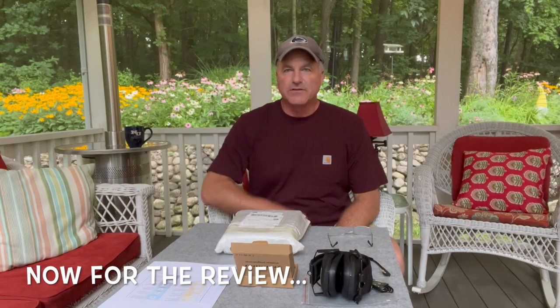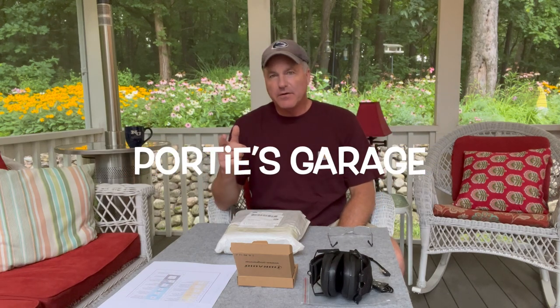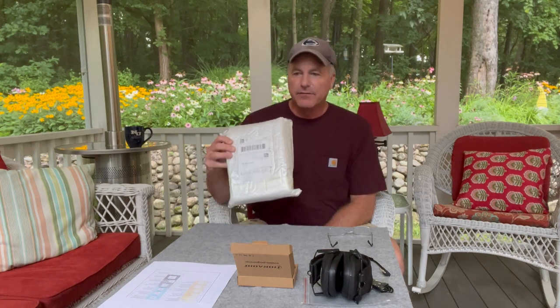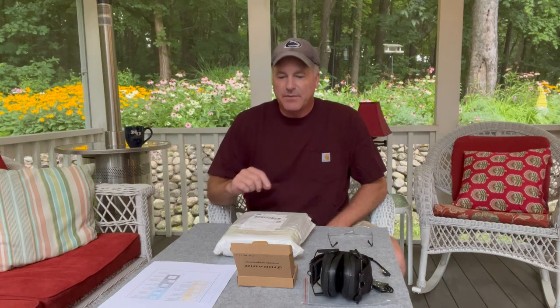Hey y'all, welcome back to the channel. This here is Porty's Garage, home of DIY, mostly geared to automotive, but here at the mix you never know what you're gonna get. So you can see I'm out on the back porch this morning, got my cup of coffee all ready to go. It's nice and quiet, and today we are going to unbox and review the TID Radio TD-M11 FRS/PMR radio.